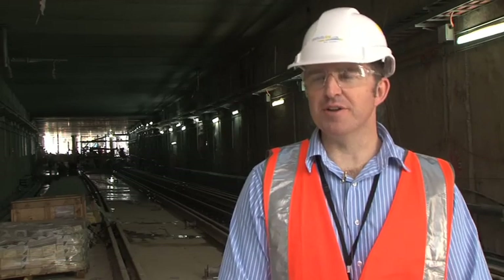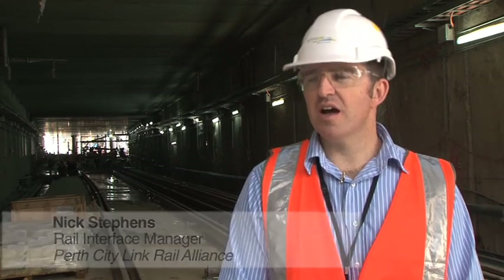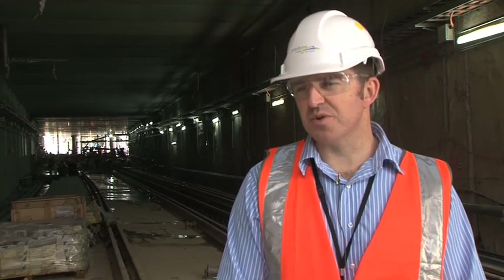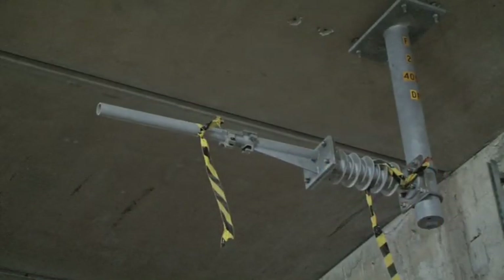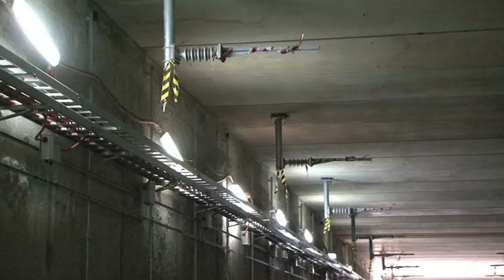There are three main benefits of the solar conductor rail system. One is that we can reduce the height of the tunnel. The second is that the maintenance requirements are significantly less than a soft-wire system. And the third benefit is safety — we have a fixed rigid rail and a fixed cable in place, rather than a cable under tension which could dewire.